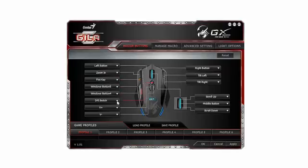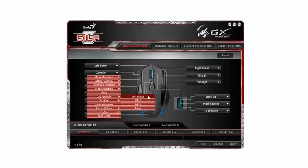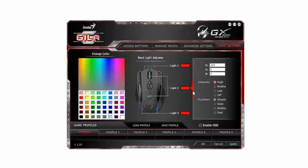Moving on to the software — this isn't the best interface I've seen, but it does the job. We have all the regular button assignments, macro recordings, all the sensitivity adjustments and polling rate, and lastly the lighting options with that really funny looking color palette that looks like something out of Paint.